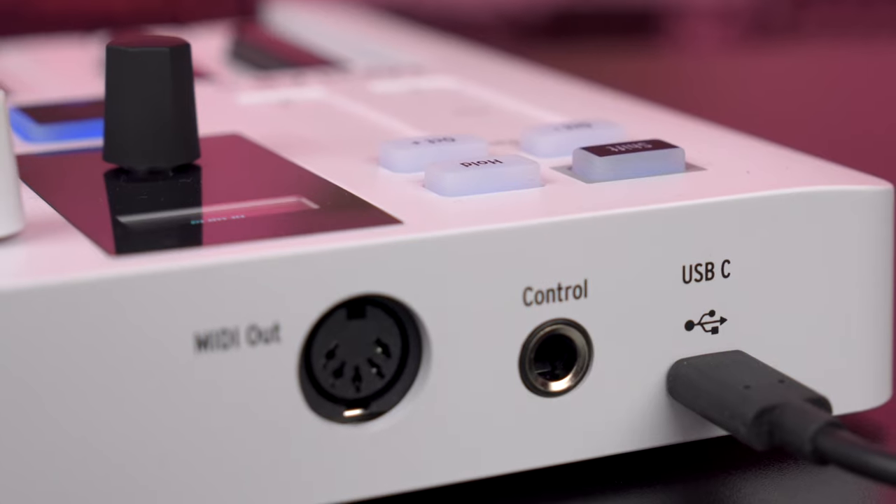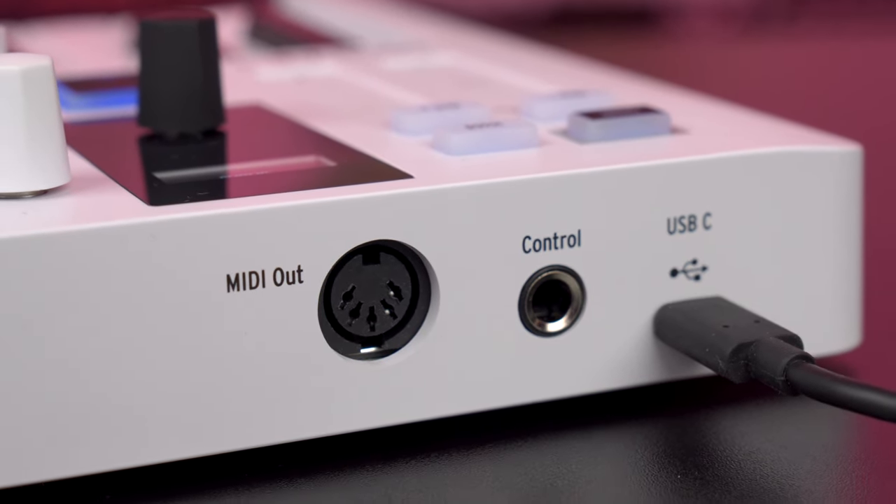The controller is powered and connected to your computer via USB-C. And unlike the Mk2, Minilab 3 has a MIDI output to connect external gear.